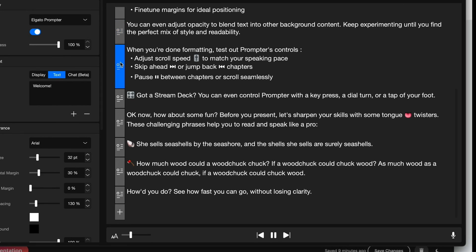It's fantastic for setting up the prompter, but when it comes to actually using the teleprompter, it makes it so hard to use that I was about to put this thing in a box and ship it back. And then I found the free tool that I'm going to show you.